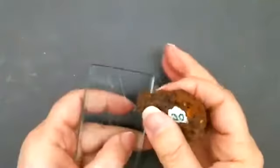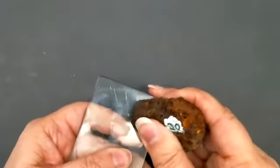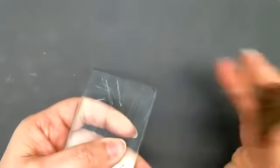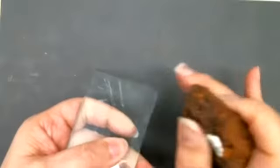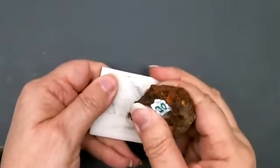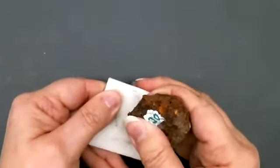Next is the glass. It does slightly scratch the glass, depending on where I get it to grab on. So it is scratching the glass. And here it definitely leaves a streak. It's kind of brown — definitely a brown streak.